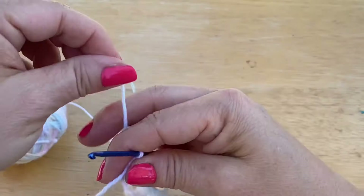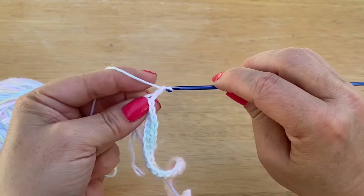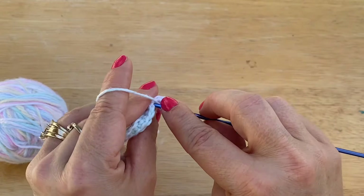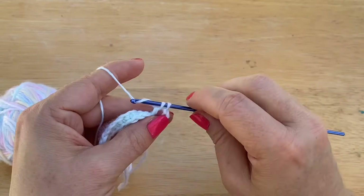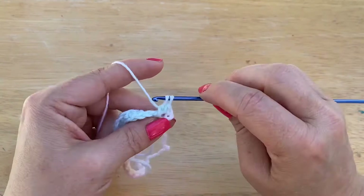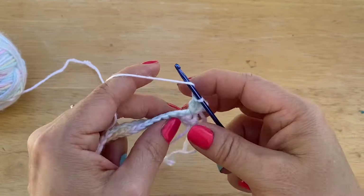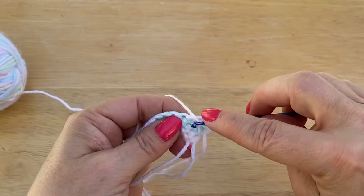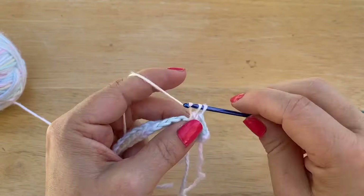Now we are going to chain 3 — 1, 2, 3 — it does not count as a stitch. We are going to skip our first one and go into our second stitch, and we are doing a double crochet. Now we are going to do another double crochet but we are going back to the one we skipped. So we are skipping our next one, going to the one after that, and then going back to get the one we skipped. So what we are doing is making little crosses with a nice little space.